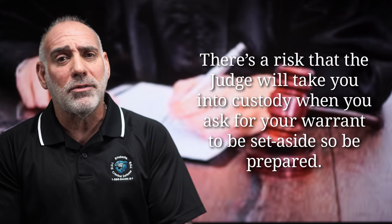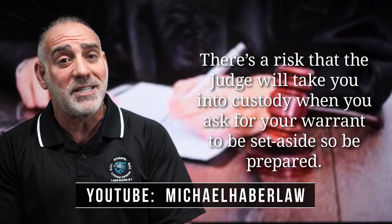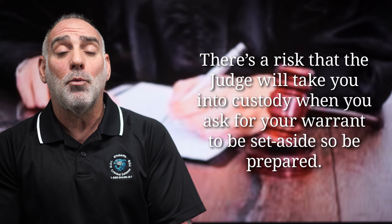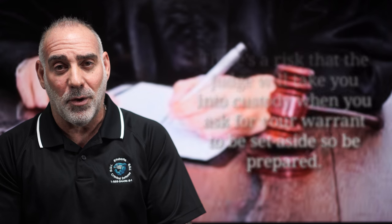When moving to set aside a warrant, there's always the risk that the judge will say no and take you into custody. So be prepared. And preparation begins with hiring a skilled and experienced criminal defense lawyer.